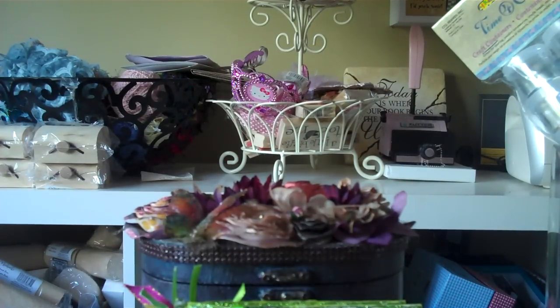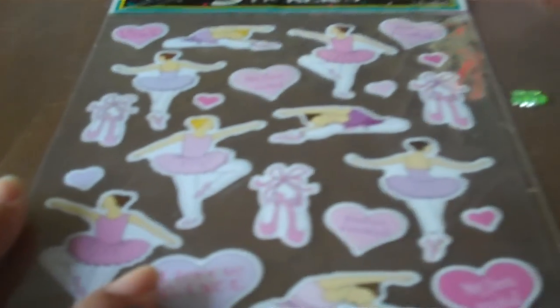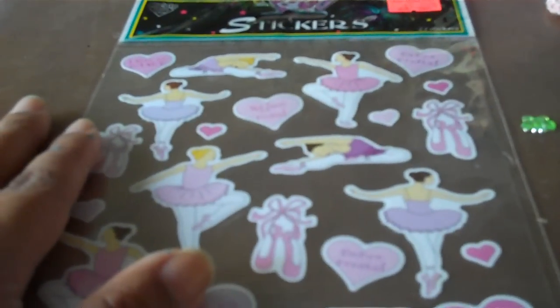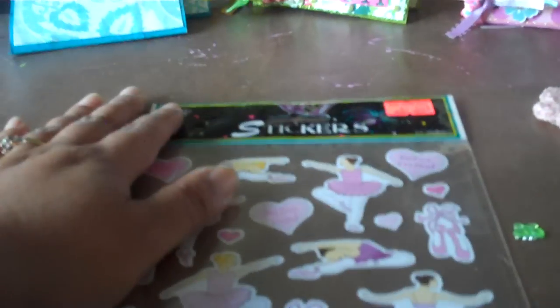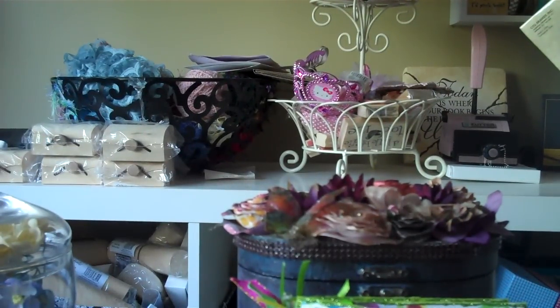And then the last thing that I purchased are these little ballet stickers. I thought maybe I can use them for the mini albums that I'm working on. I always have such a hard time finding dance embellishments, and I don't know if I'm just not looking in the right place, or if it's just not popular here in Canada. I have a hard time finding dance things.